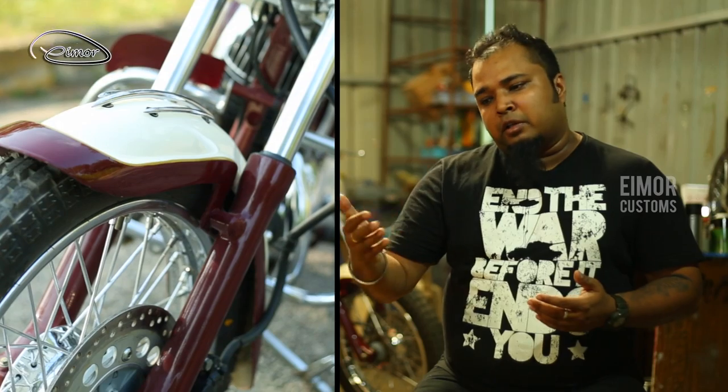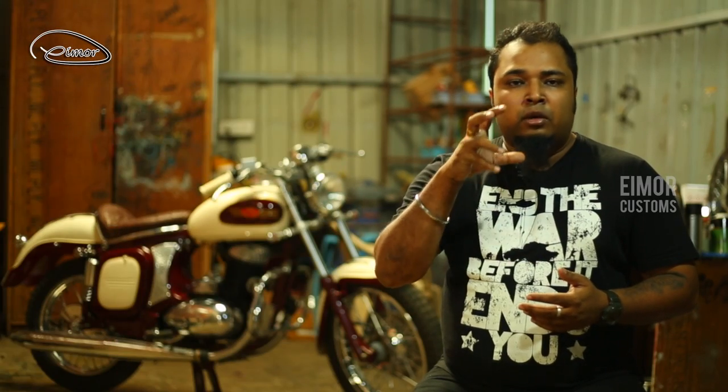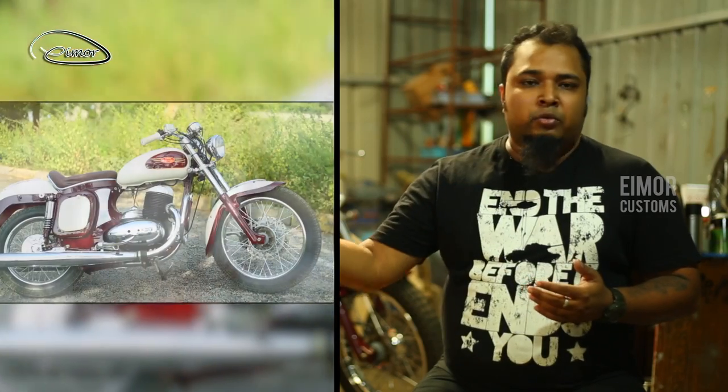We have used a new generation front shock absorber. We have used a single old-school cycle-type headlamp. We have used a vintage wide broad handlebar. We didn't change a few things — the iconic tank of the Java. We didn't change the rear wheel because the whole system is very tricky, and we have tried to keep the rear part as it is.